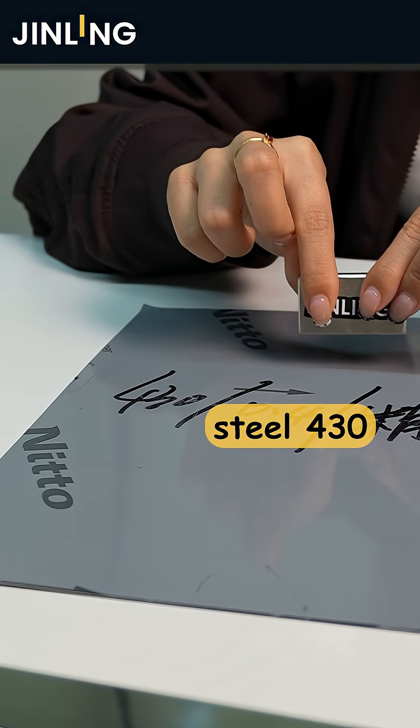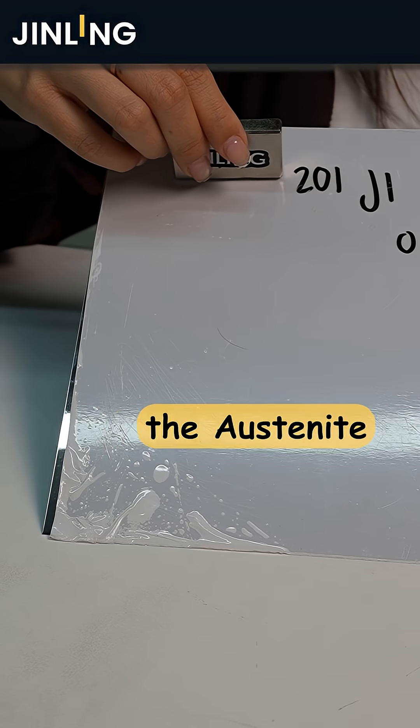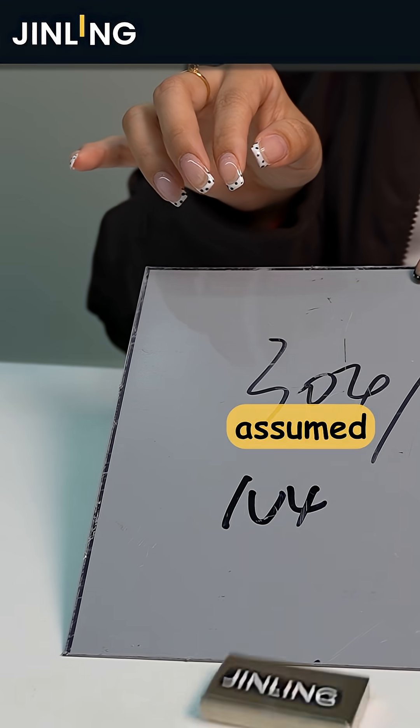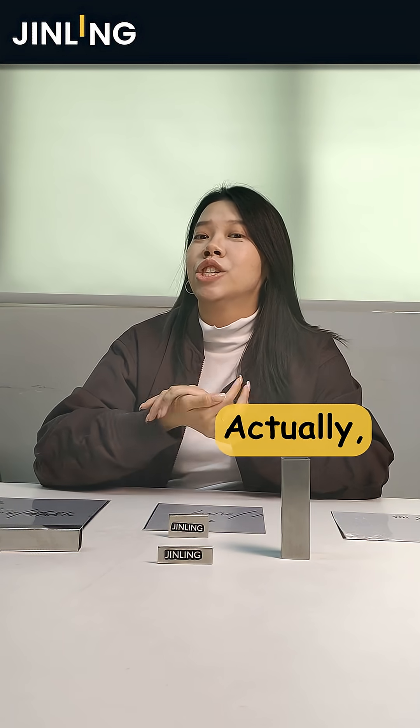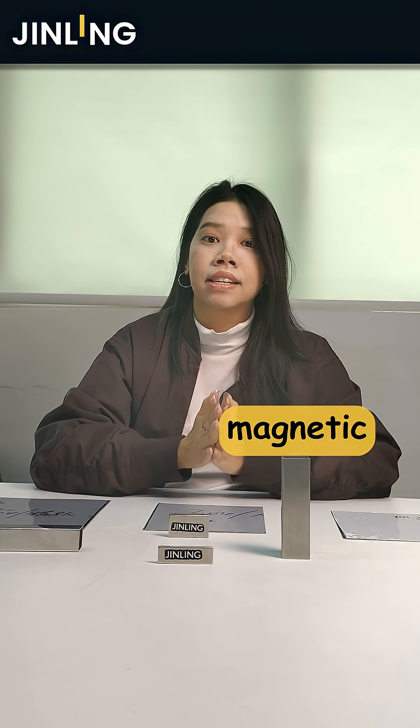A typical ferritic stainless steel, such as grade 430, is strongly attracted to a magnet. However, austenitic stainless steels such as grades 201 and 304 are commonly assumed to be non-magnetic. Well, actually, stainless steel 201 and 304 do have a weak magnetic attractiveness.